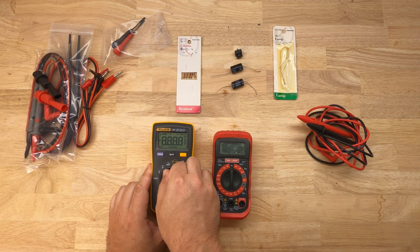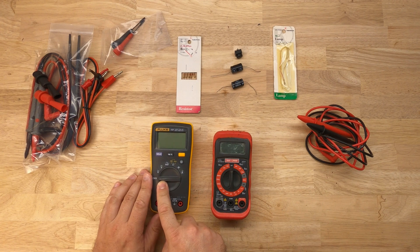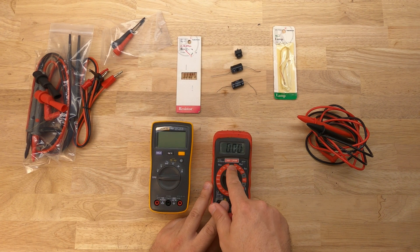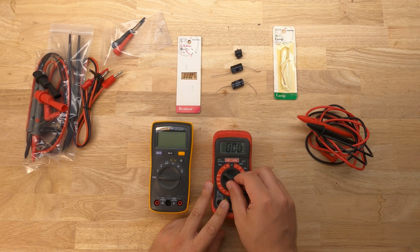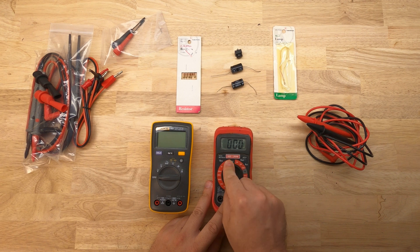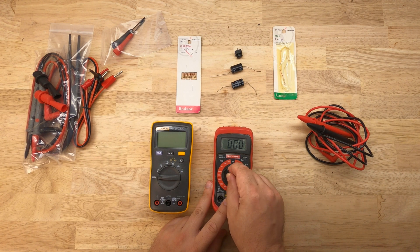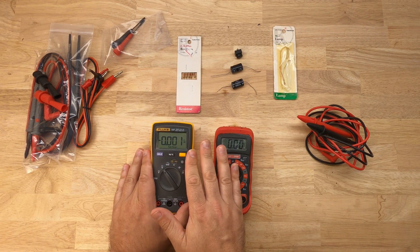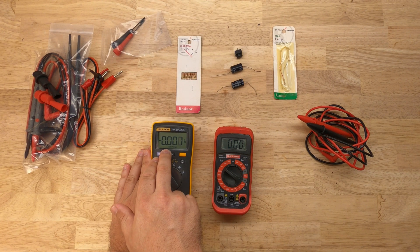The main difference between them is the dial. With the Fluke's dial, you don't have to go through and set the range as you would on the Craftsman. On the Craftsman, you have to set a range if you're looking at volts DC — whether you're looking at 200 volts DC, 600 volts DC, or 20 volts DC. This Fluke here does everything for you with auto range.